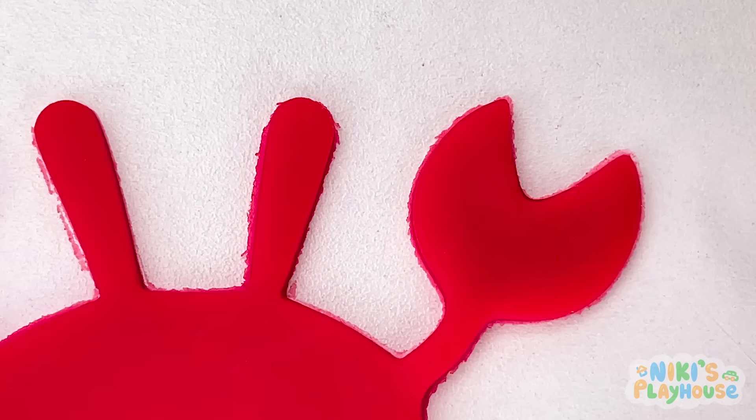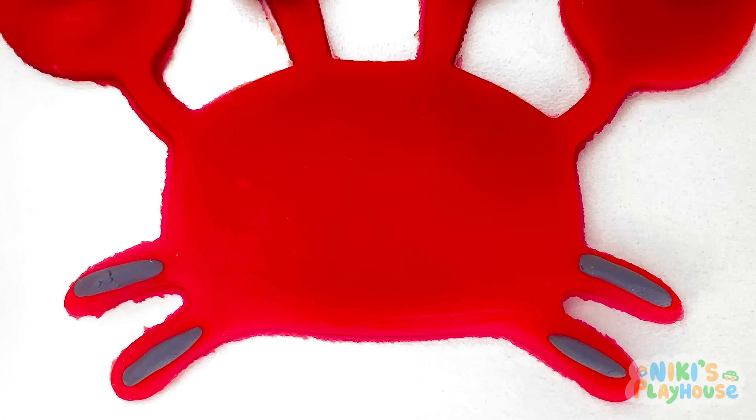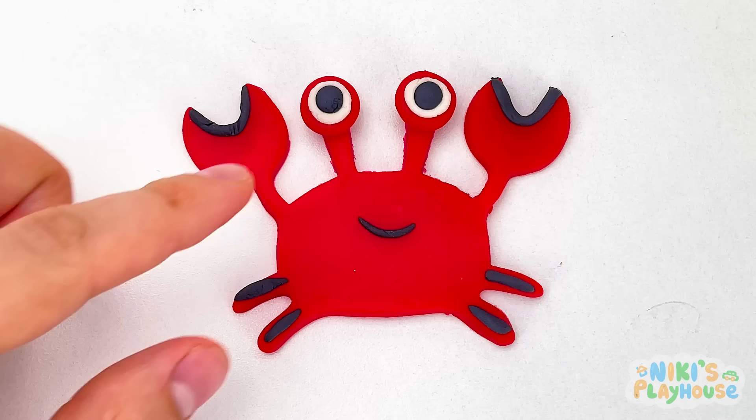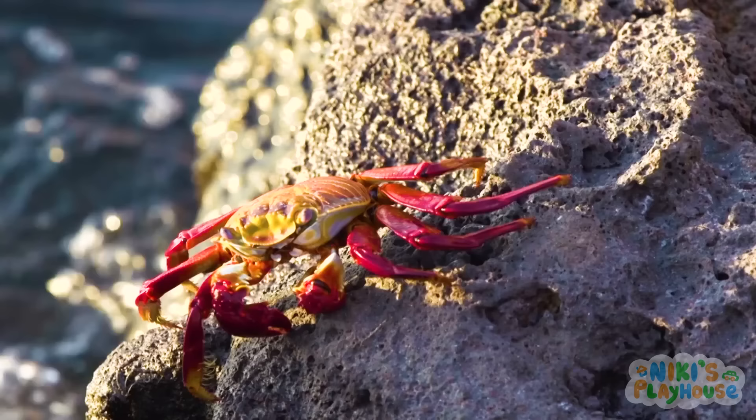Not yet, JJ! We've got to decorate it first! Crabs' eyes, and a mouth too! Did you know that crabs can walk in all directions, but mainly walk and run sideways?